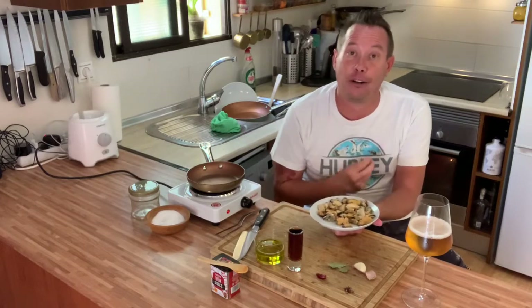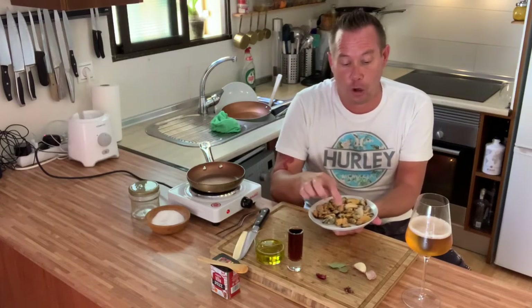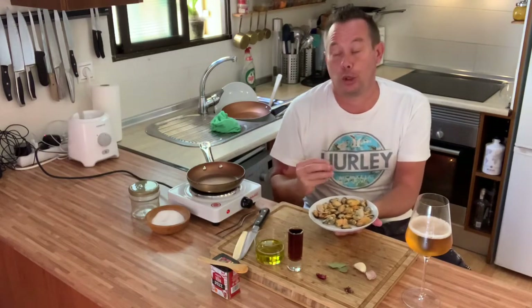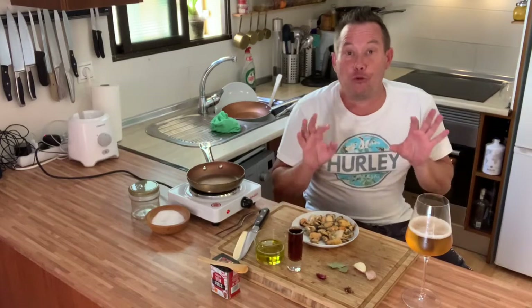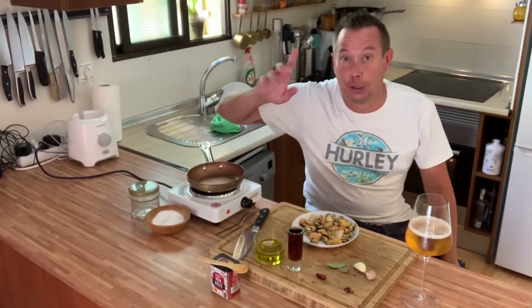Unfortunately I can't do this with fresh mussels because I've been waiting for weeks and weeks and I really cannot find fresh mussels, so I'm going to have to use frozen mussels, which are good quality, but I haven't controlled how they were cooked. We're going to make them in escabeche, like if they were tinned.